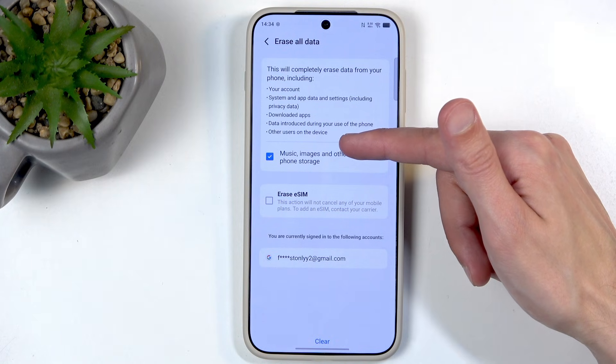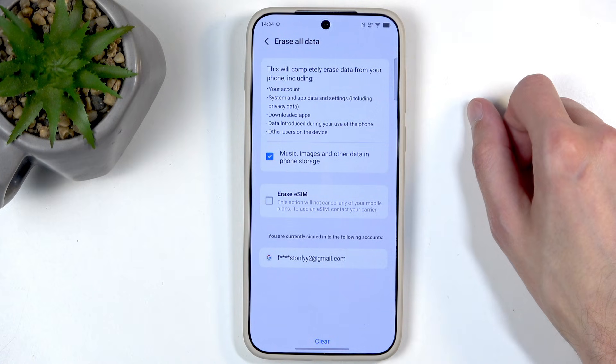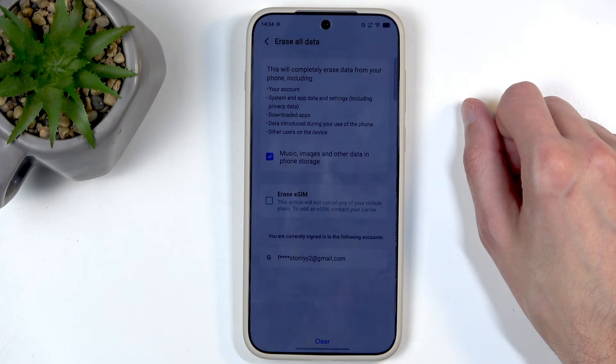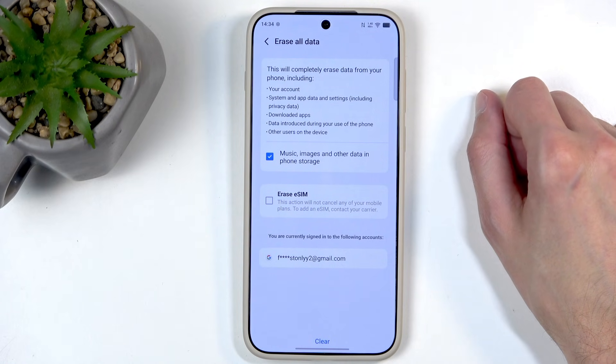Music, images, and other data in phone storage. Interestingly enough, you can actually uncheck this, meaning this data would stay, but that kind of defeats the purpose of a factory reset of the device, and even the label Erase All Data. If I'm retaining music, images, and other data, it's not really erasing all data now, is it?